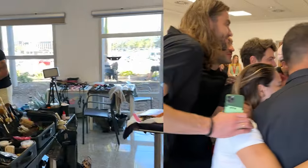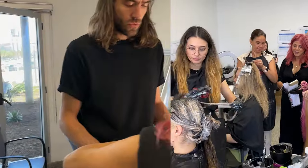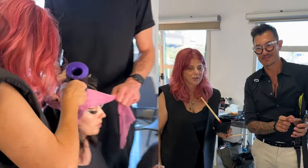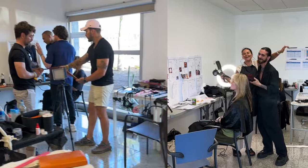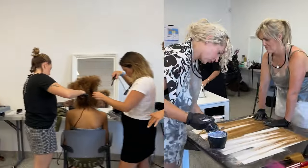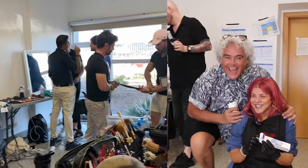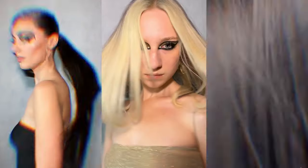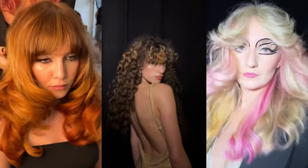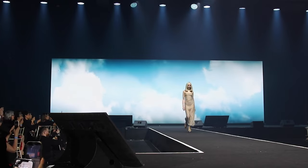Look at it — look at it all come alive. Look at that beautiful texture, inward and inward. That is what we're thinking. Look at it — it really carries through the body of the hair.